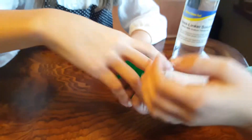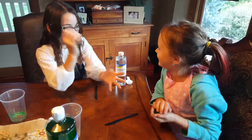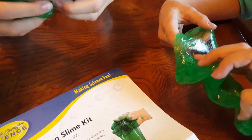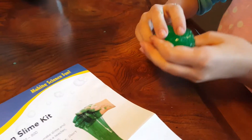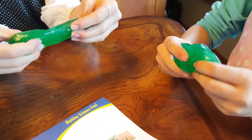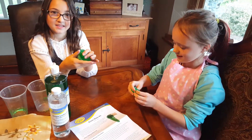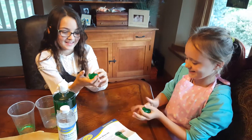Let's put them together and see what they look like. So girls, what do you think of this slime? It feels really cool — look at that! Think how quick it was to make, right? What do you give the science project? Two thumbs up!